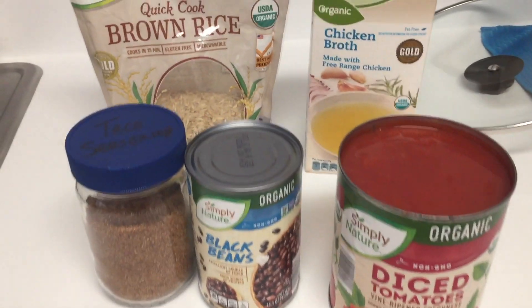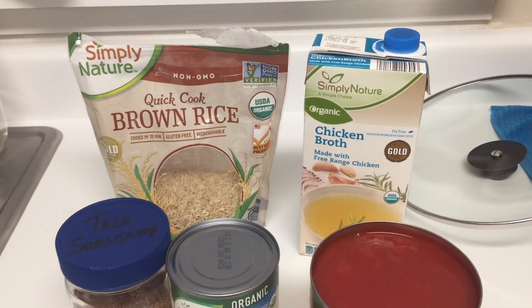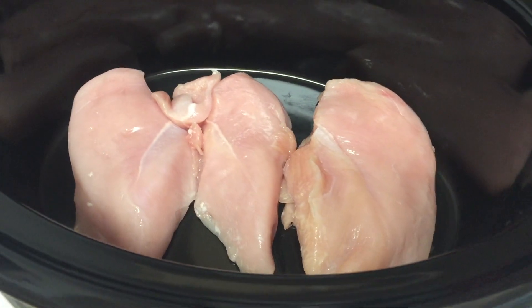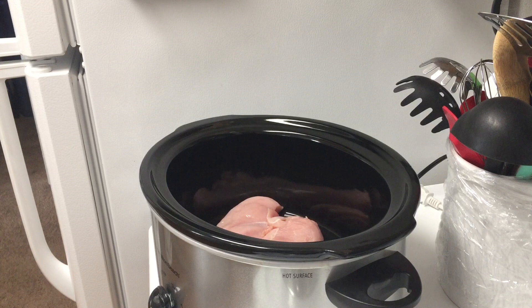Hey everyone, welcome to my channel! In today's video I am sharing with you a super easy crock pot meal called chicken burrito bowl. This is a favorite for my husband and I — we really enjoy this every time we make it. In the description box below you will see a link where I found the original recipe so you can head over there to take a look.